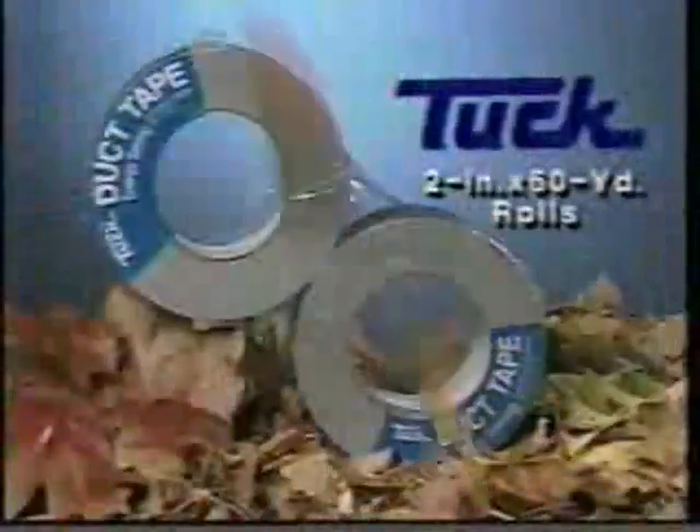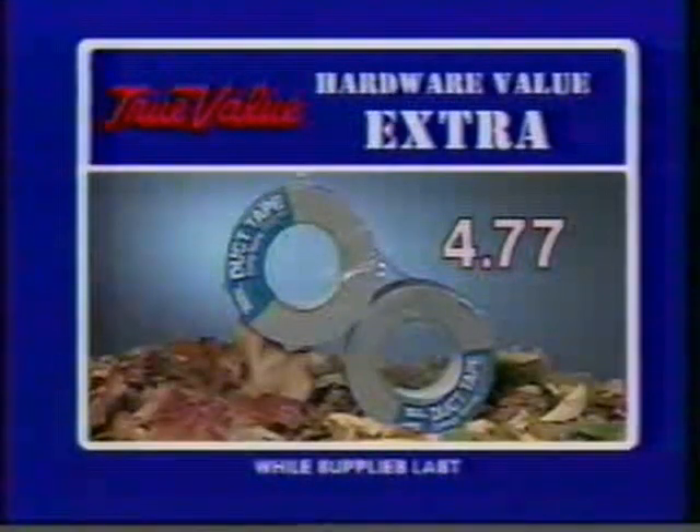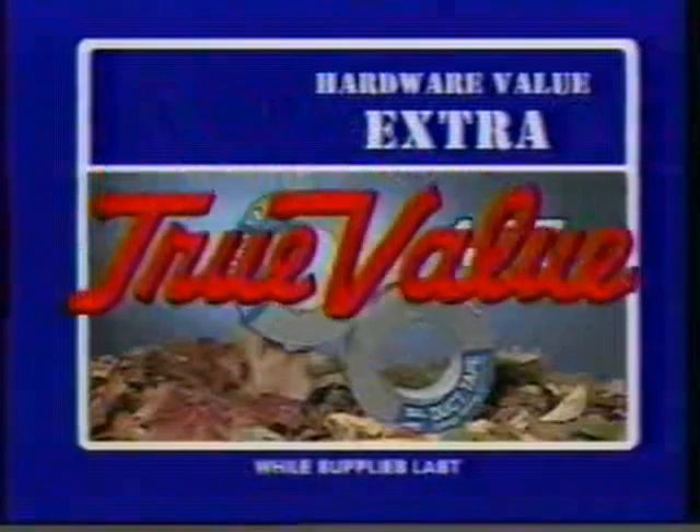Seal air leaks and handle repairs with Tuck duct tape. Get two 60-yard rolls for just $4.77 as a September hardware value extra at participating True Value Hardware stores.